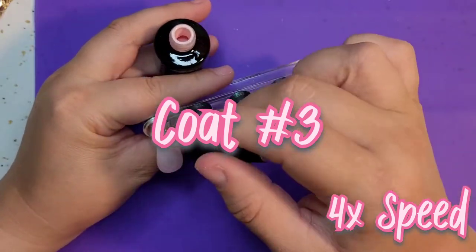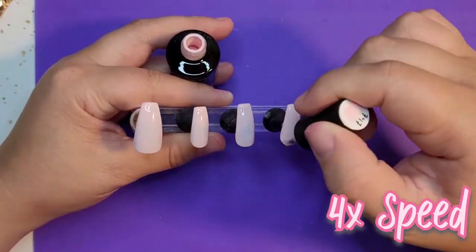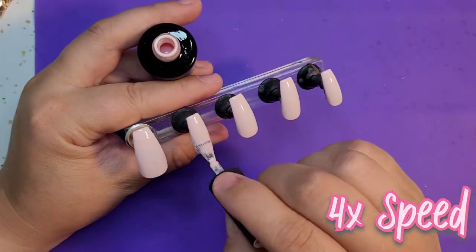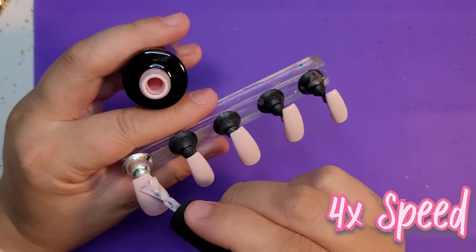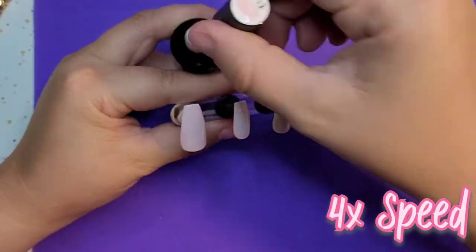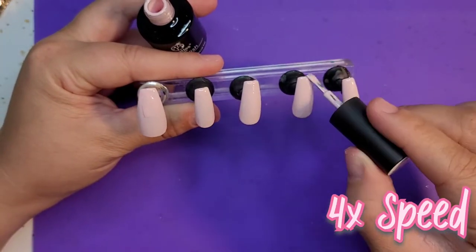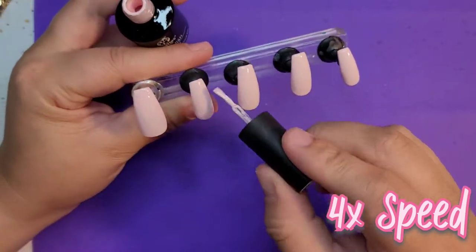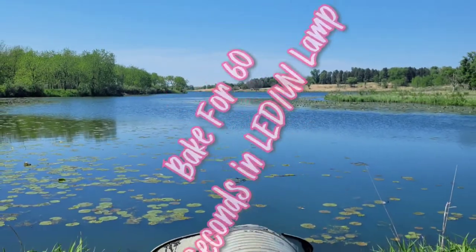I do multiple thin coats so that when I'm cooking them in the nail lamp the polish is cured all the way through with no inaccurate curing happening. I do so many layers because I'm doing such thin layers - I want that opacity. The way I tell that I'm done with a color is I hold the nails up to a light, and if I can still see the light through brush strokes I'll keep adding a layer. With cremes I like to be able to block out all the light, so when you're out in the sun you're not seeing brush strokes.